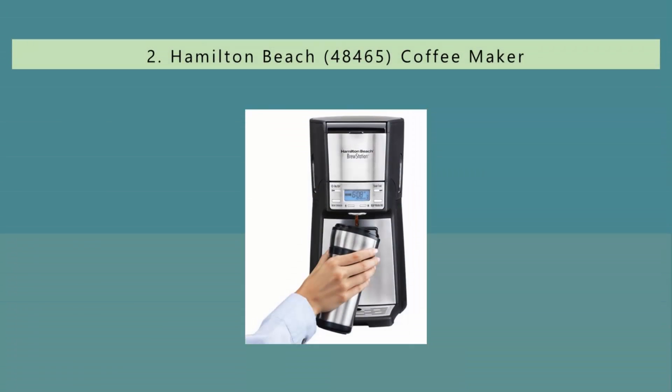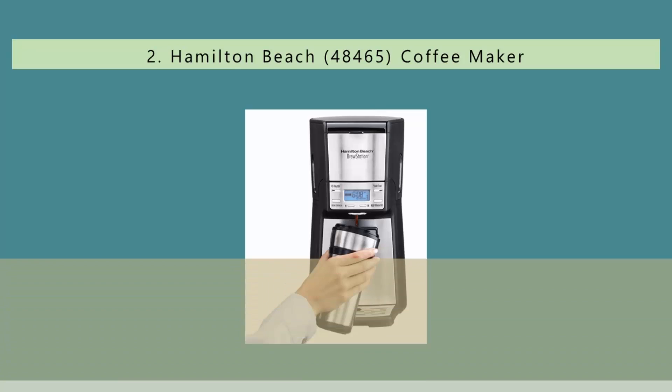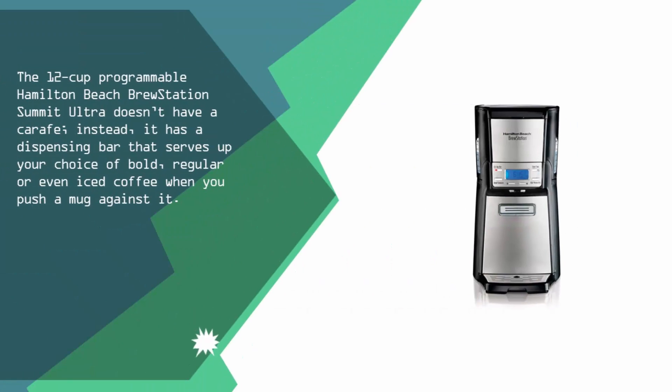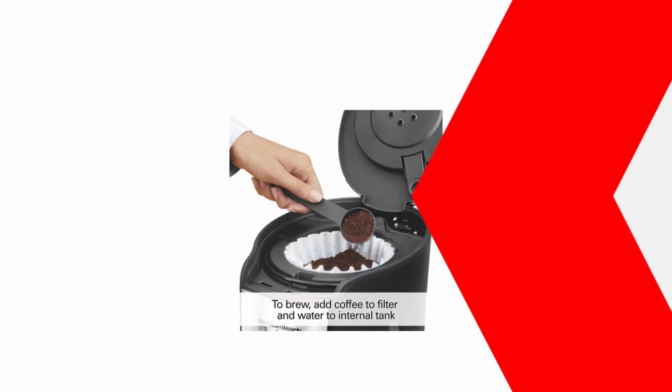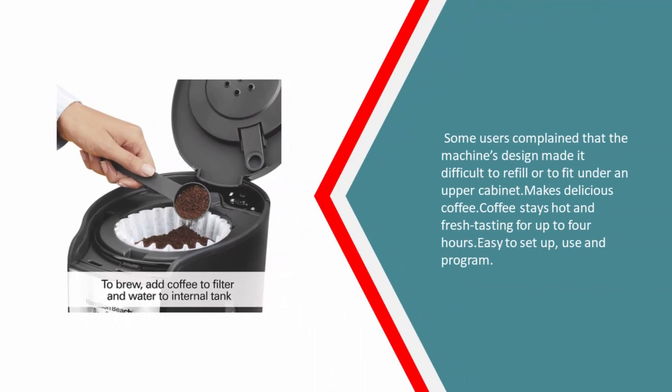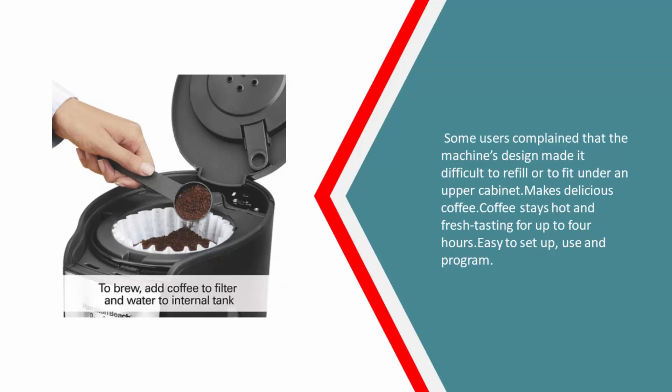Nearing the top of our list at number 2. The 12 cup programmable Hamilton Beach Brew Station Summit Ultra doesn't have a carafe. Instead, it has a dispensing bar that serves up your choice of bold, regular or even iced coffee when you push a mug against it. Some users complained that the machine's design made it difficult to refill or to fit under an upper cabinet.